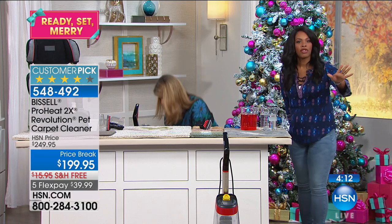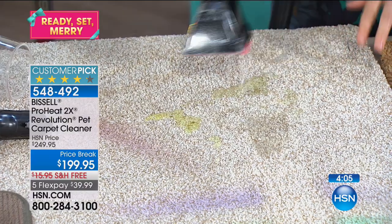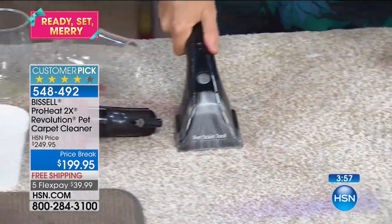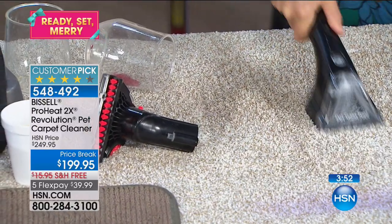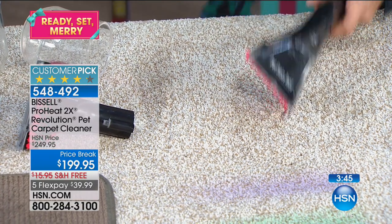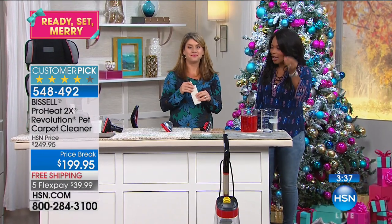Here we have a pet stain — that was a big stain. But even if you have a stain, this picks it up before it even spreads. Look at that suction. Now let's do the red wine — it's holiday time. Red wine, sangrias — you name it, you're going to be able to pull it all out. Even if it's just cranberry juice, cranberry sauce, whatever stain you have, even if you don't know what the stain is, Bissell can get it out.